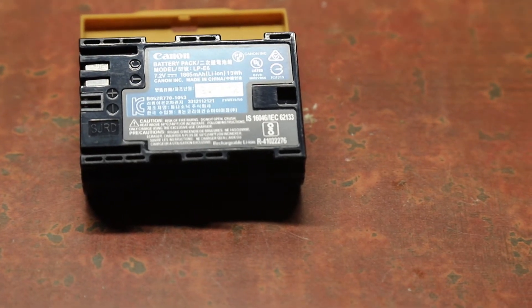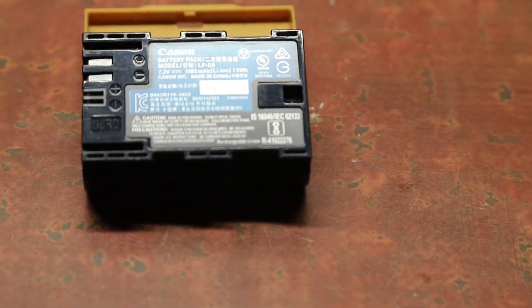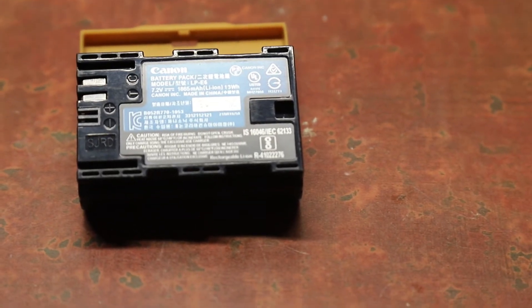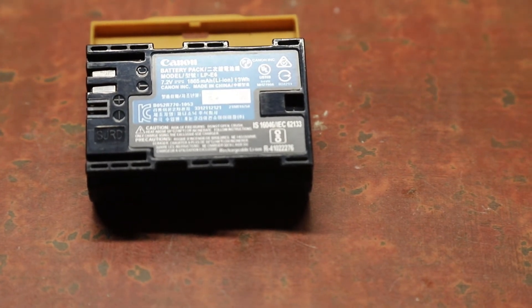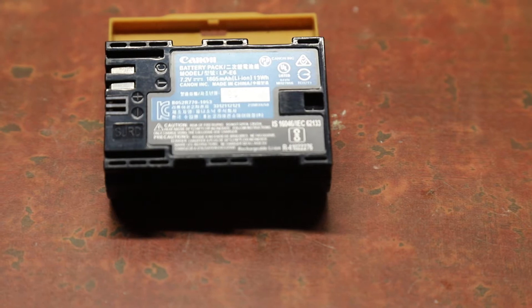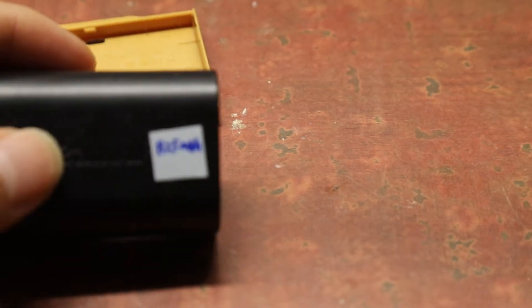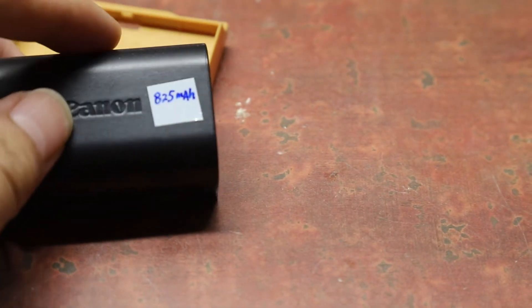I got this Canon battery for my camera, but I know it's not a genuine Canon battery at all. I figured it's much cheaper and feels decent, so I bought a couple of them. But it's not as good as the original OEM battery. After a couple of years, the capacity decreased. I did a capacity test and this battery is only about 800 milliamp hours.